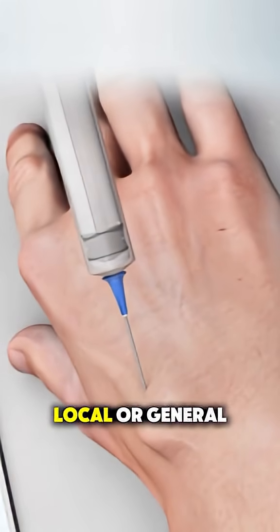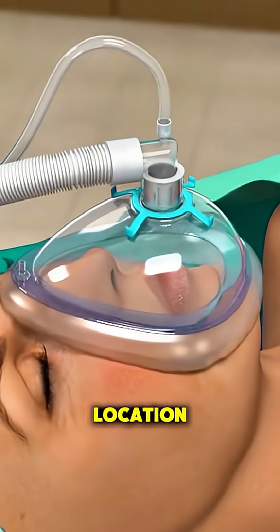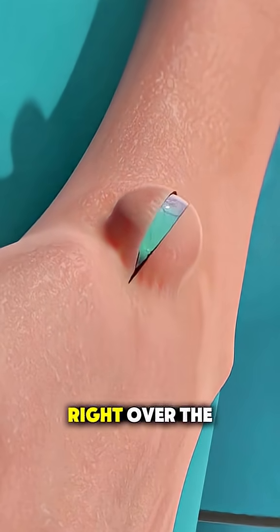First, you're given either local or general anesthesia depending on the cyst's size and location. Once you're numb or asleep, the surgeon makes a small incision right over the cyst.